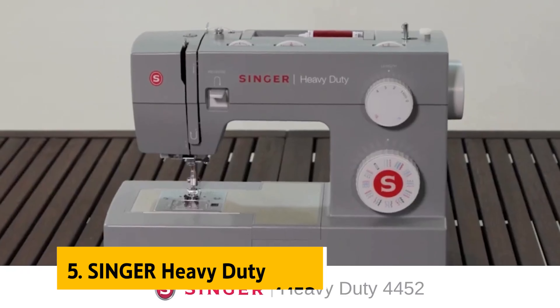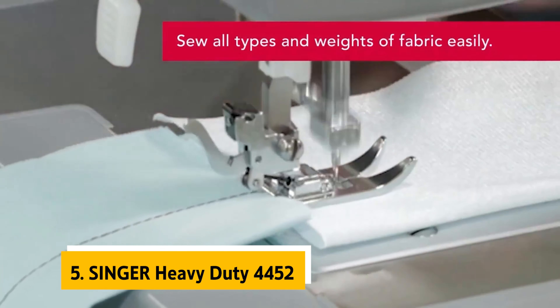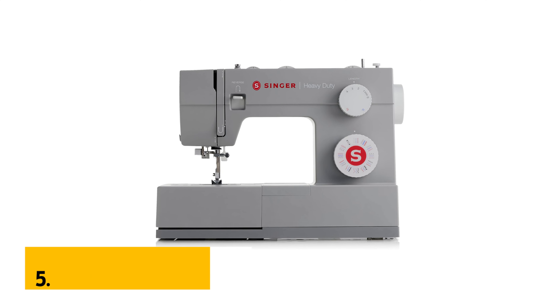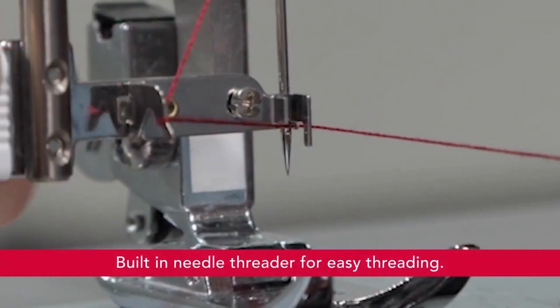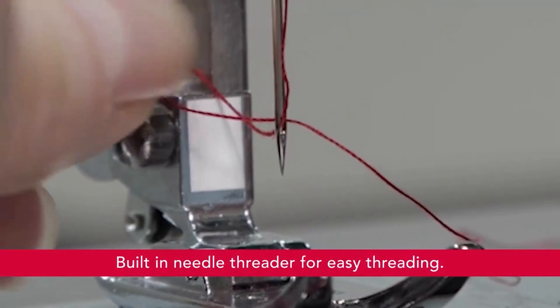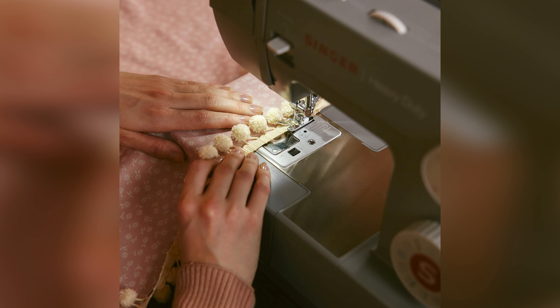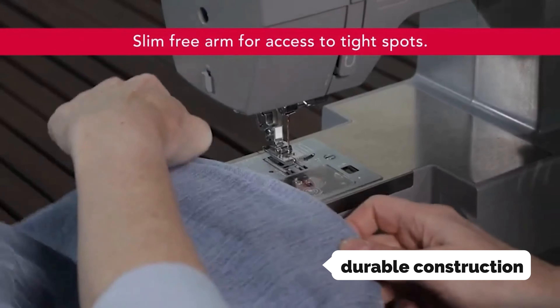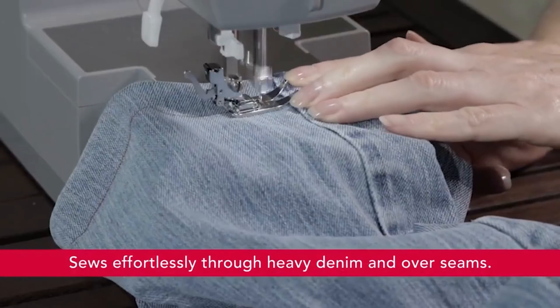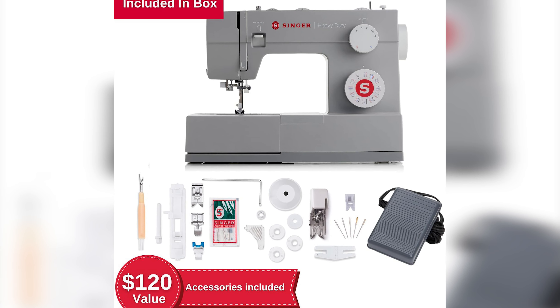At number 5 on our list is the Singer Heavy Duty 4452. Introducing the Singer Heavy Duty 4452 sewing machine, a trusted companion for all your heavy-duty sewing needs. Whether you're a professional seamstress or a DIY enthusiast, this machine is specially designed to effortlessly tackle tough materials like leather and denim. With its durable construction and powerful performance, the Heavy Duty 4452 can easily sew through multiple layers of sturdy fabrics.